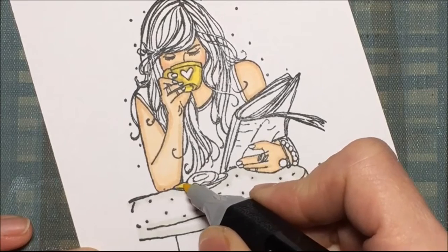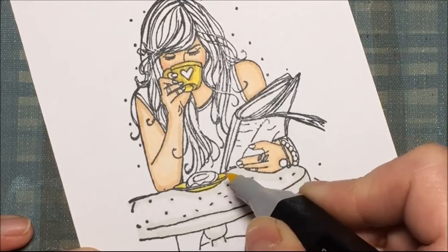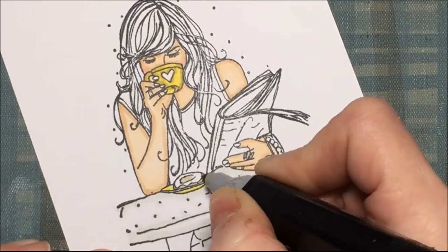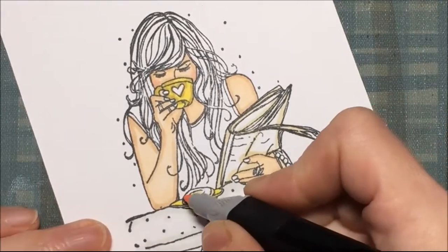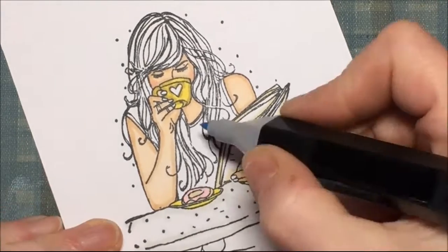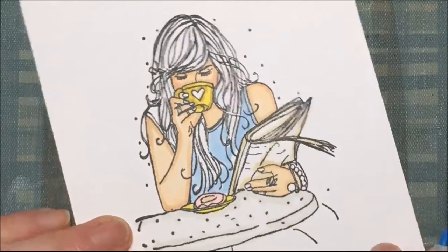There's the saucer or plate, and I'm having it match the cup so I'm using that same yellow. For the donut I'm using a tan, a darker tan, along with a newspaper. The frosting of the donut is pink, and her shirt is blue — these are Spectrum Nors now.